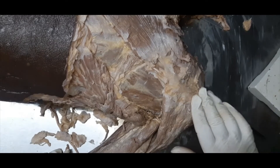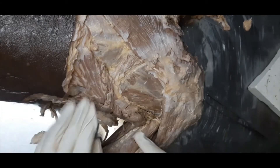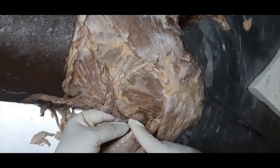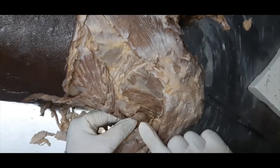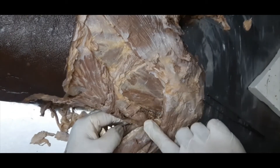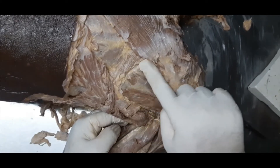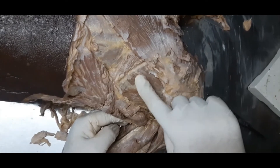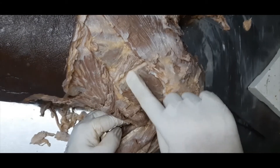Under cover of the deltoid, you can see the latissimus dorsi muscle. This is the upper border of the latissimus dorsi, and here is this strong muscle going towards the anterior aspect of the upper end of the humerus — this is the teres major muscle. This is the medial border of the scapula, and here will be the infraspinatus muscle.